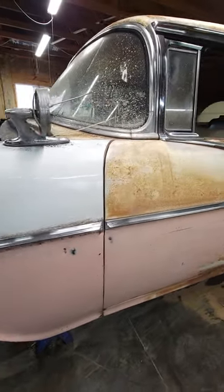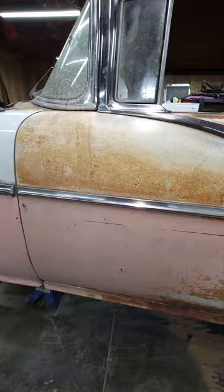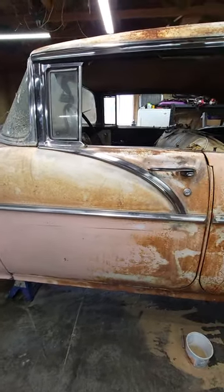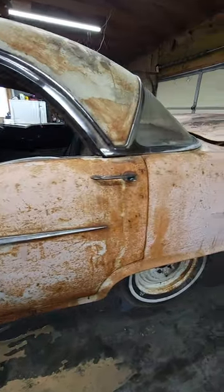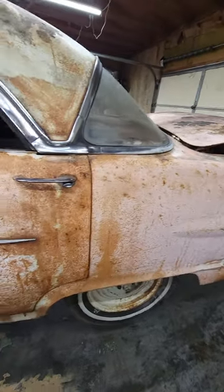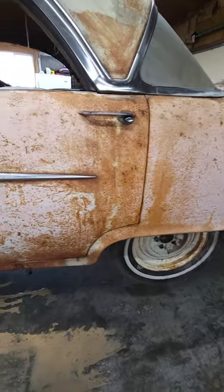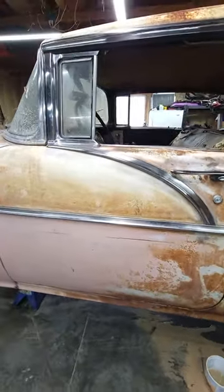If you've seen any of my other videos or the pictures I posted, you can see what the original state was — what the car looked like. As you can see, it was surface rust and cracked paint and stuff like that all over it, and she's taking a while.